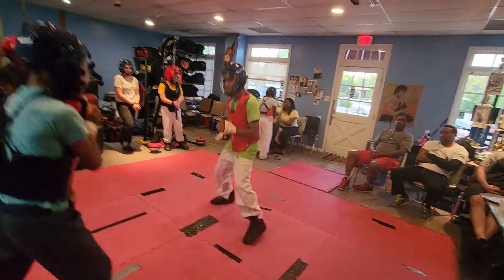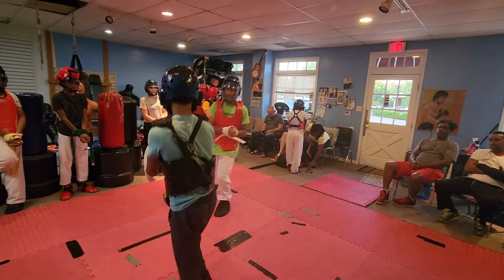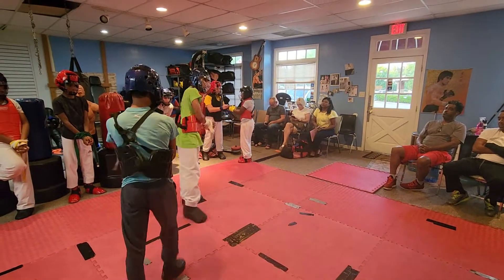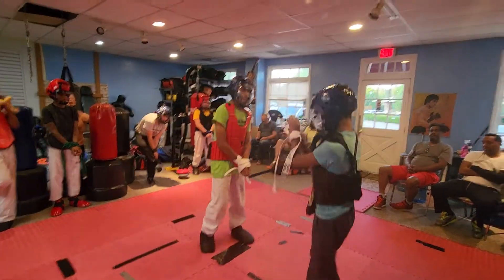All right, get your kick up. You're stopping back. There you go. That's still a decent-sized kick. All right. All right. Come here.